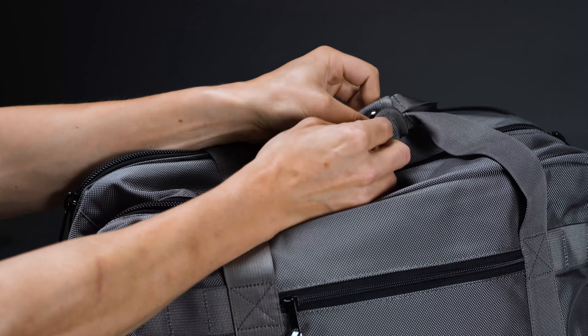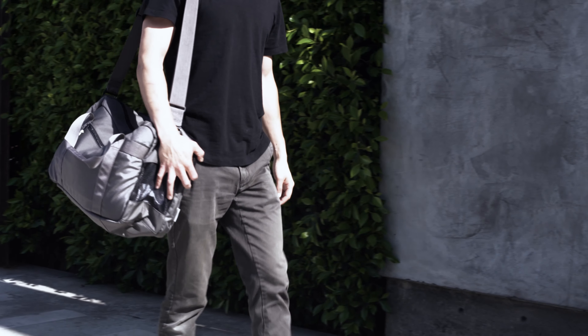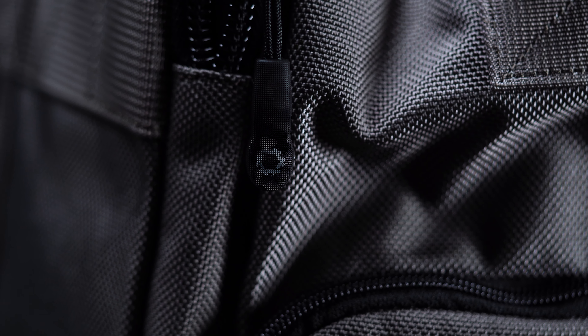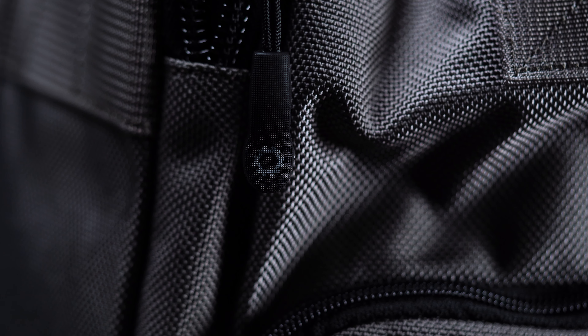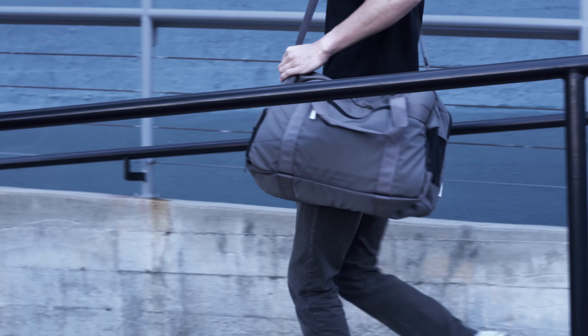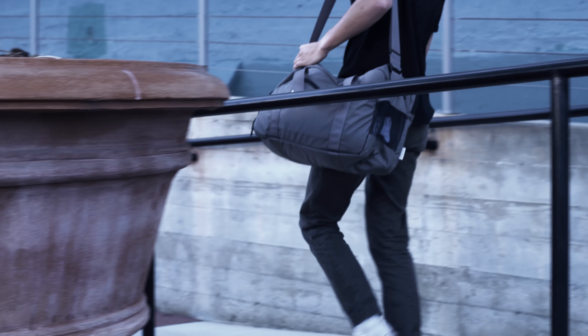Despite the bag's boxy shape, it's actually pretty comfortable when slung over your shoulder. The strap keeps it from bouncing around, and the compact length means that it isn't cumbersome to carry. That being said, we'd avoid overstuffing the bag or filling it with hard, bulky items. With minimal padding and a stocky profile, it can be a little tiresome to wear on longer treks.